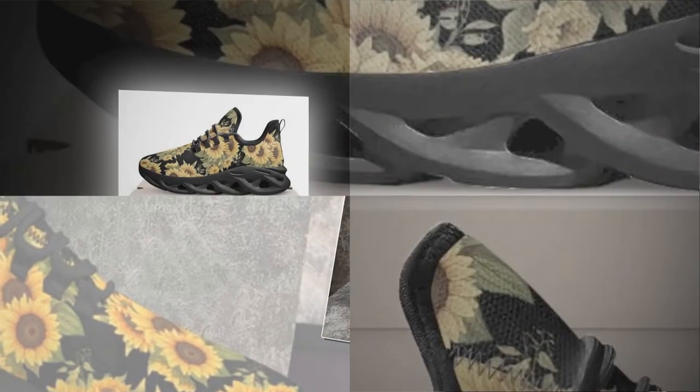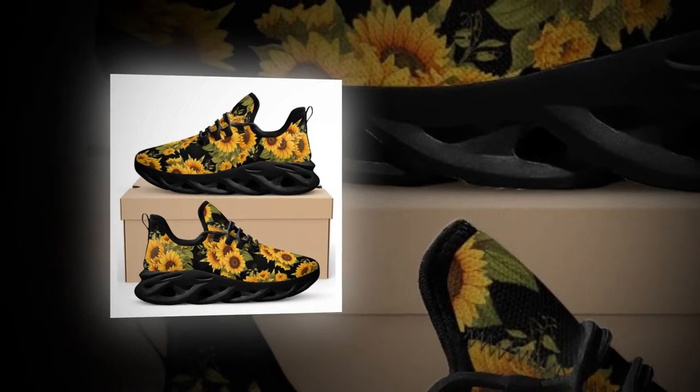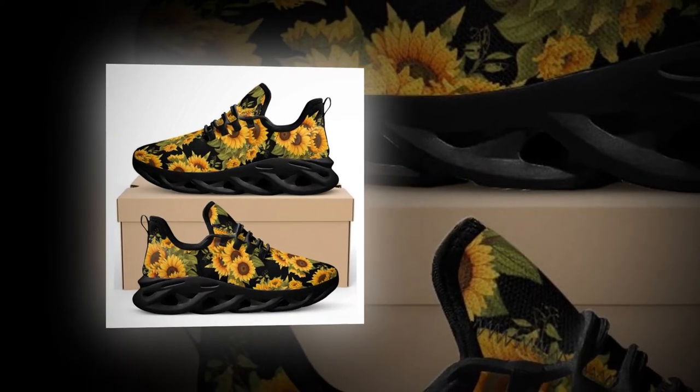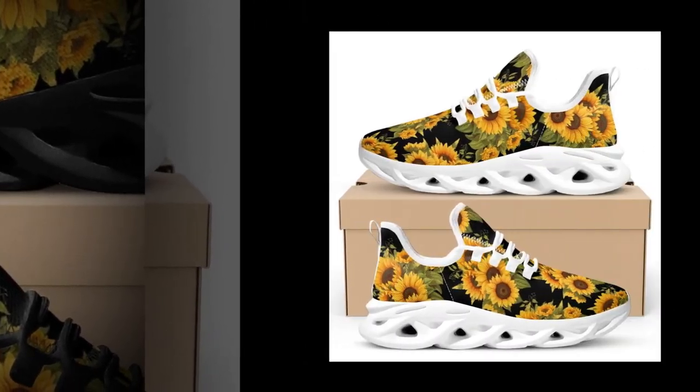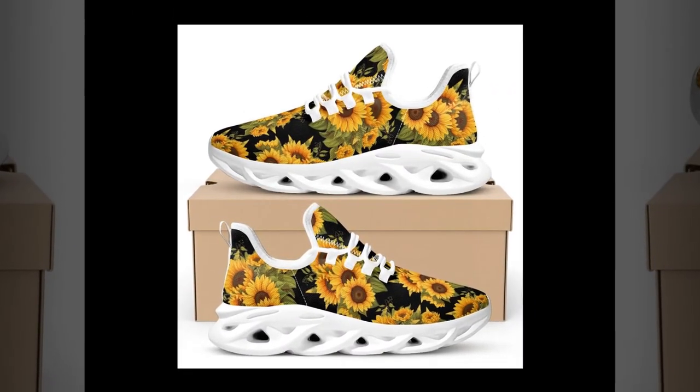Moisture-wicking mesh: breathable upper mesh keeps your feet cool and snug even on the hottest of days. These match seamlessly with workout clothes, while also vibing brilliantly with jeans, trousers, or skirts.